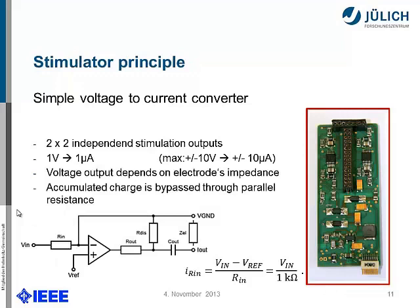If you flip the board, we placed the stimulator front-end on the other side. We have two times two independent stimulation outputs — that's because we only have two DACs on the microcontroller, but we split the channels so we can use many outputs. With a simple voltage-to-current converter, the output range of ±10 microamperes would be sufficient for the beginning. The accumulated charge that might enter the tissue is bypassed via a parallel discharge path.